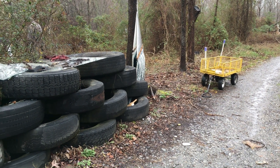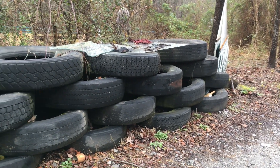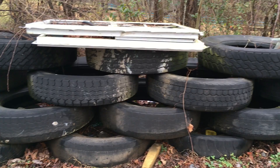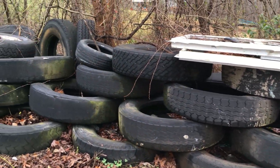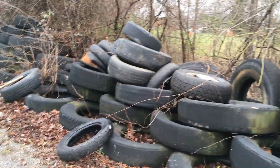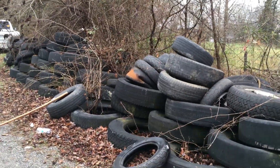I have a nearby neighbor who has an auto repair shop, and I asked him if he had some smaller tires that he didn't want. He told me to help myself, so we came back twice.